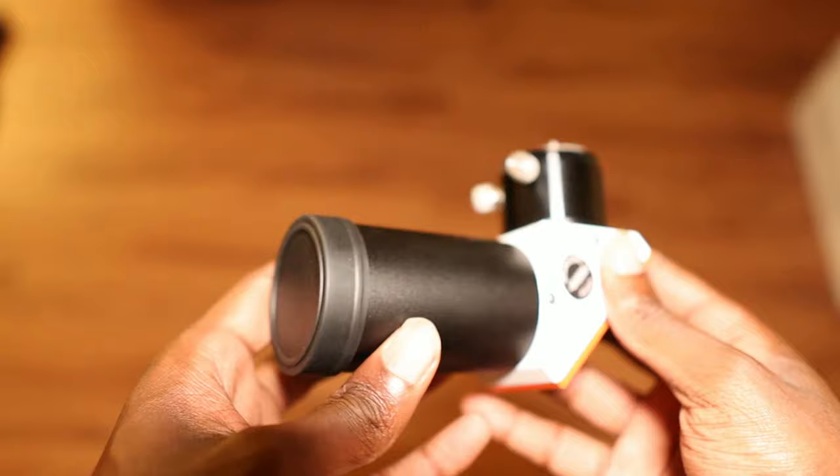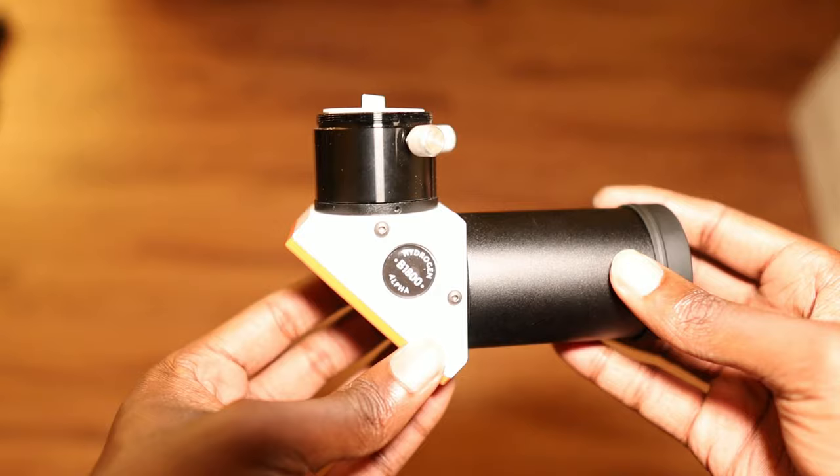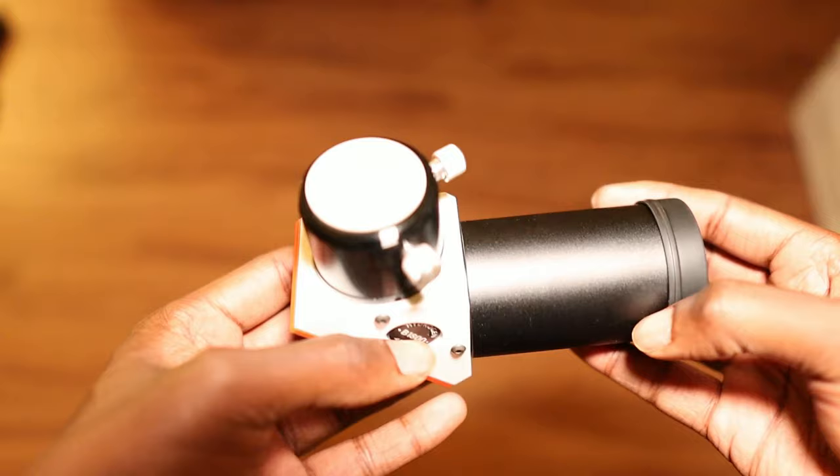In conjunction with the etalon, you also have to use what's known as a blocking filter. Blocking filters are required for all Lunt telescopes. The blocking filter comes in either a straight tube design or a star diagonal design. Inside the device are a series of ultraviolet and infrared blocking filters to block any stray UV and IR light that the etalon may have missed. The remaining light then goes up to the eyepiece or your camera sensor.